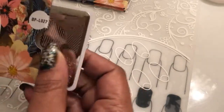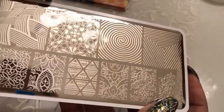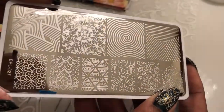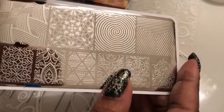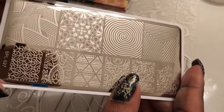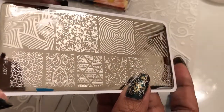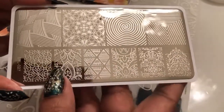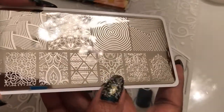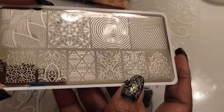Then we got the Born Pretty 027 plate. There's that little fingerprint-looking design — but it's like a swirl kind of design. I like this. This is kind of abstract-looking to me, or Aztec. But I like these.